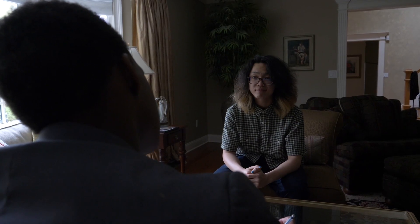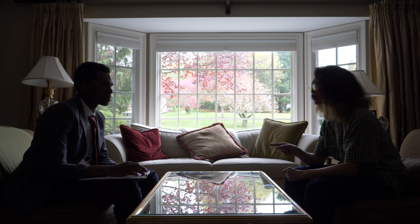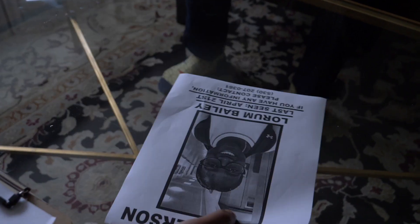Where were you April 21st? I was here, and I believe I was re-watching Silence of the Lambs for the fifth time. Did you have anyone over? Nope, just me, my roommate. Oh, and also our dogs. Did you see anyone outside? Maybe a woman, perhaps?